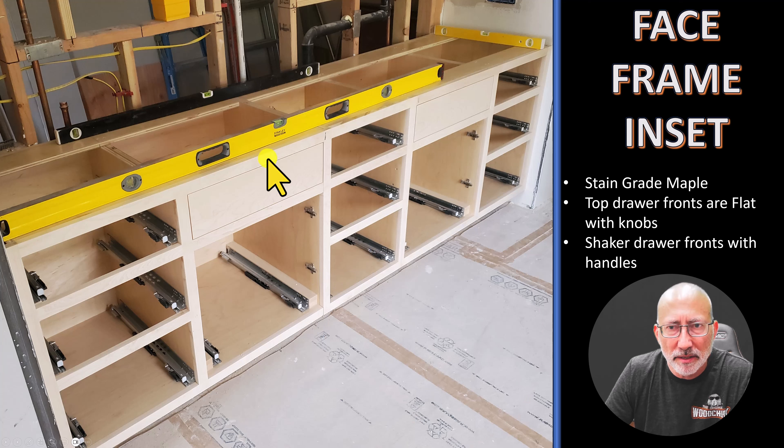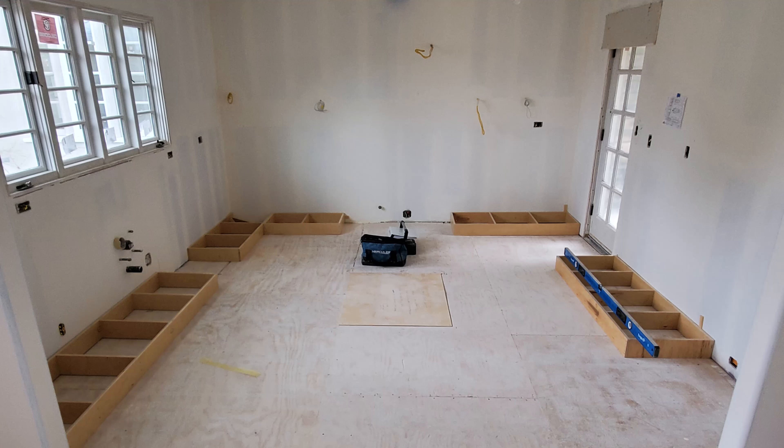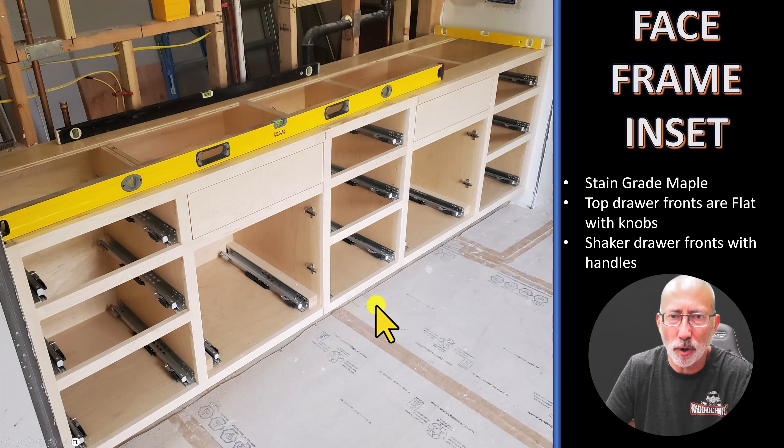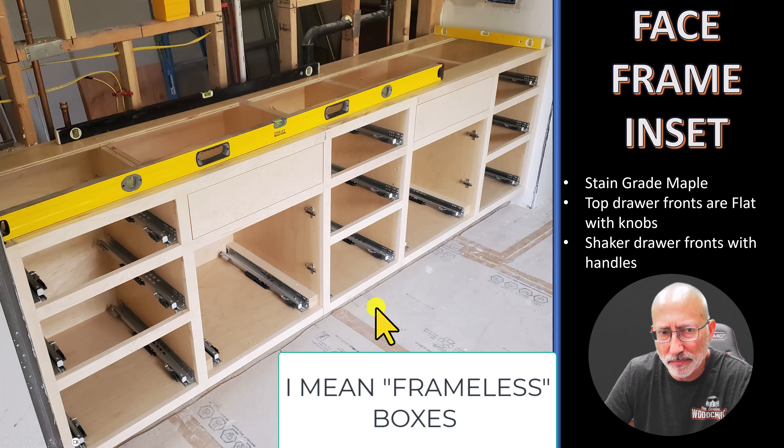Earlier I said that face frame cabinets are easier to install. That's because the boxes are already together — the only one we had to assemble was this one next to this one. Once I have the toe kick down, the boxes go on top leveled, and it's done. You don't have to screw a bunch of boxes to each other in the field. With frameless boxes, sometimes you have to shim and adjust on the wall because the wall is way off, and you end up with longer runs having alignment issues.